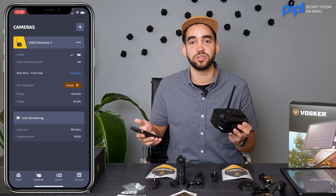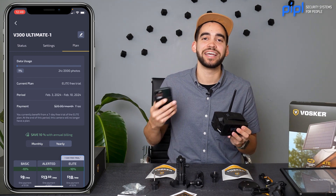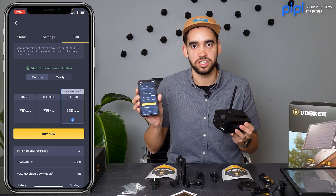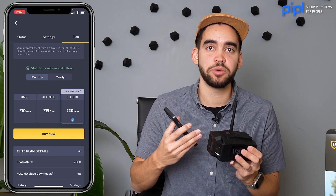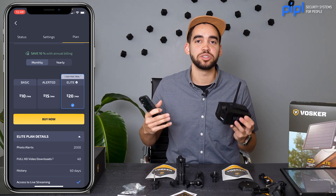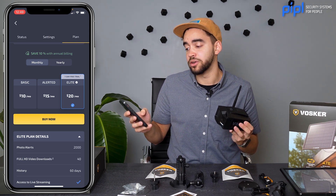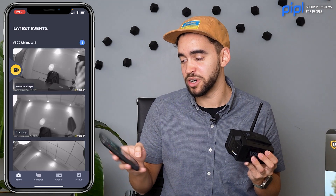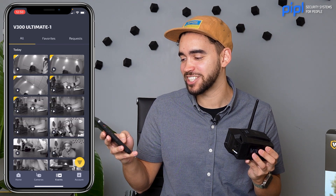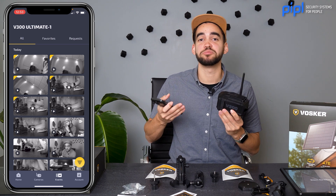There is a free trial that comes when you install your first camera, giving you access to the Elite plan, which provides the most features inside the app at about $20 per month. The SIM card is included with the camera so you don't need to worry about that — the subscription covers your cloud storage. If that's not what you need, you can go down to the Alerted plan for $15 or the Basic plan for $10. As soon as the firmware is updated, we already see my face on the camera — the home screen shows live events and all the action detected, with videos available right away.